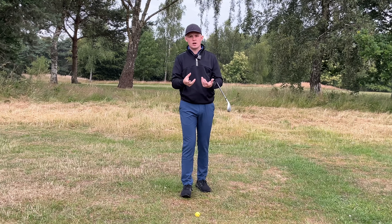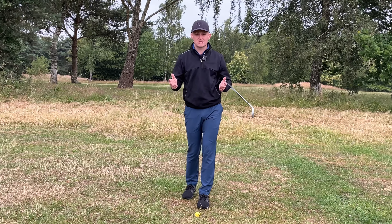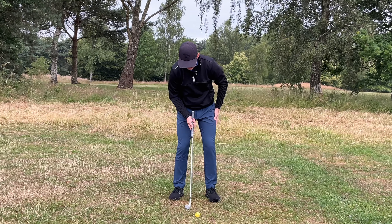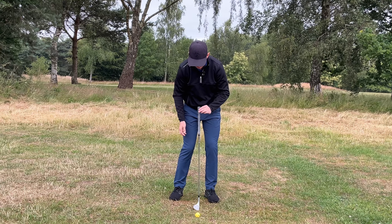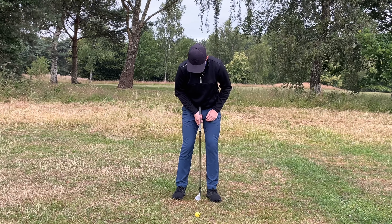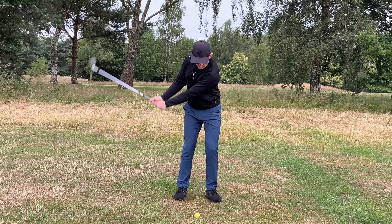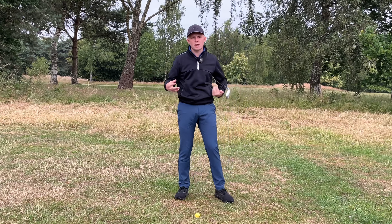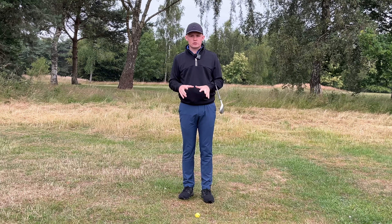You can make that work, but for the majority of amateurs who aren't practicing every single day and maybe get to play once a week, there's a far simpler way. Get into your setup with about 70% of your weight in your left leg, then position the ball roughly underneath your lead eye. As you can see, that puts the ball just forwards of middle. This still allows a slight descending blow on the ball without being so far back that it becomes excessive — a much easier way to control your angle of attack.